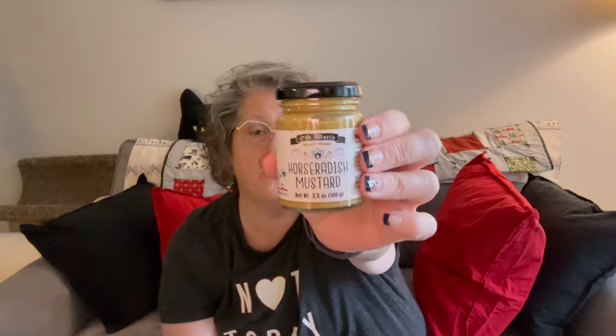I picked this up because I love horseradish and mustard, and it's a decent size jar. For $1.25, I like sausages with mustard — that smells delicious. I love mustard. So that's it for food.